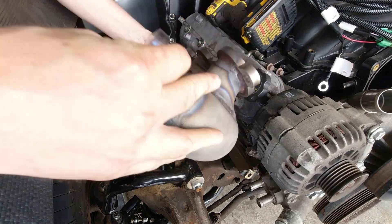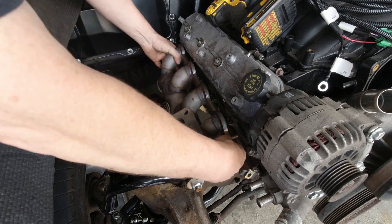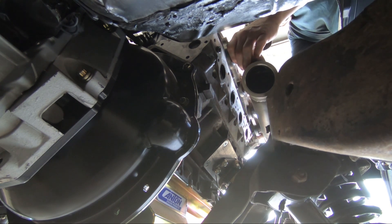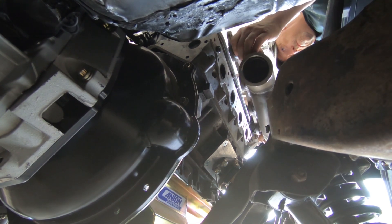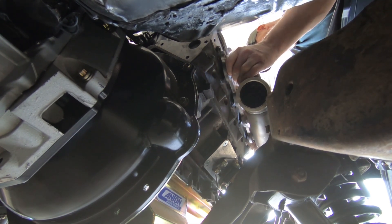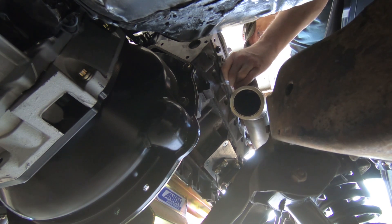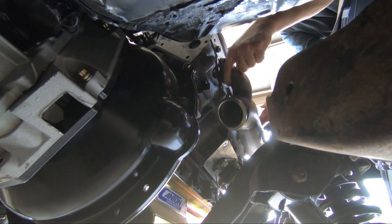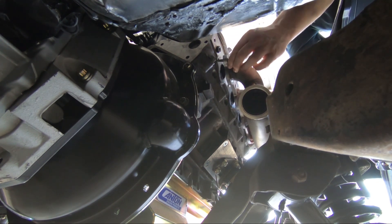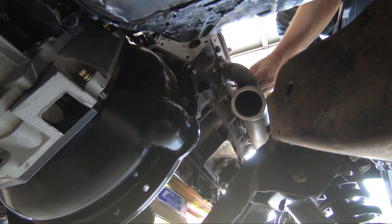I'm going to bolt these on without the header gasket just so you can see how it all fits. One of the most important things about doing an LS swap in the A-body — we've talked about this before — is the LS adapters, engine mounts, and frame mounts. For engine mounts, I use the standard clamshell-style GM mount with Energy Suspension mounts. For frame mounts, you can use the smaller big-block Chevy — it really doesn't matter.